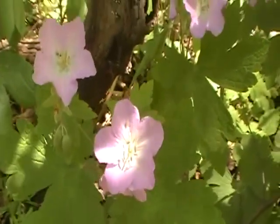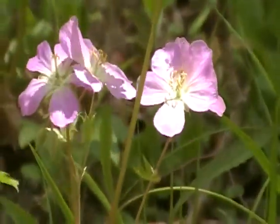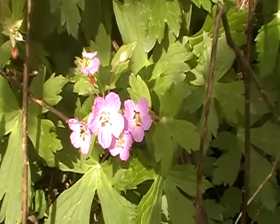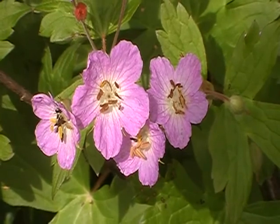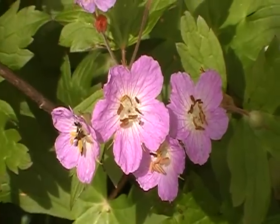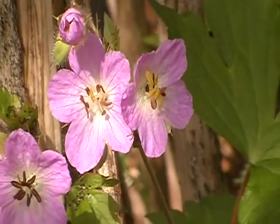All geranium — you can see the shape of the leaf. I'll see you next time.